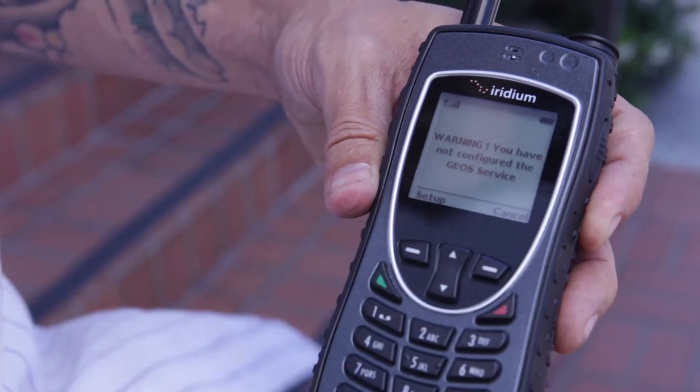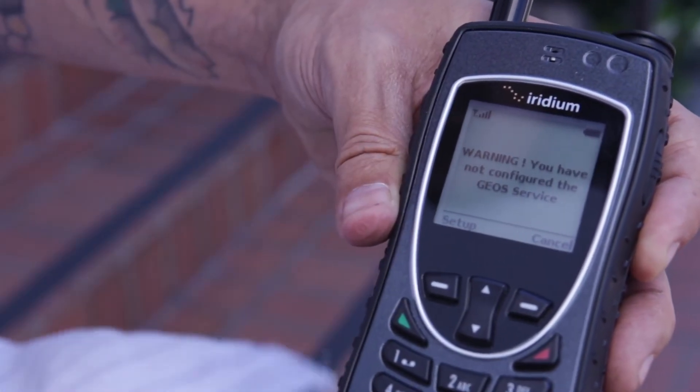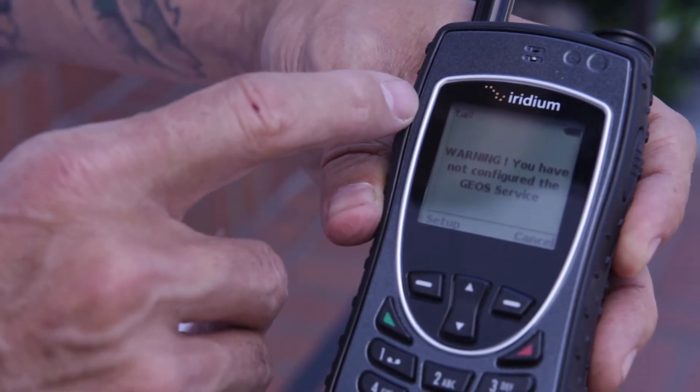Located on the screen, you'll find the signal strength on the left hand side and the battery indicator on the right hand side.